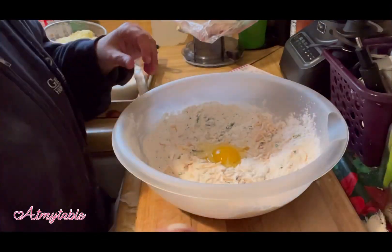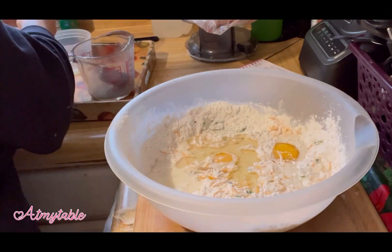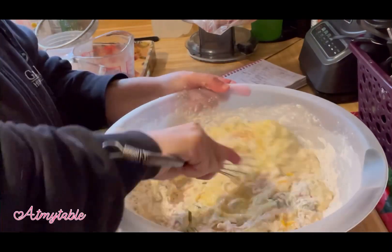Add eggs, milk, oil, and your zucchini that's been drained. Get as much liquid as you can out of it. Mix that well.